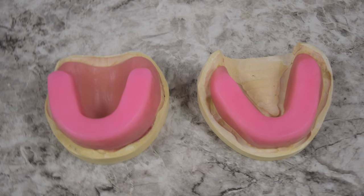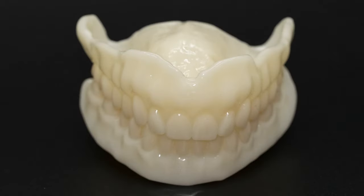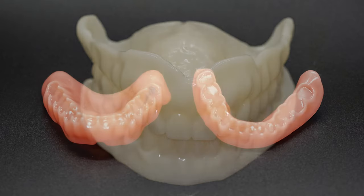Therefore, we will require an additional step to record bite registration with wax rims. Once the models are properly articulated, the denture will be designed and a tooth-colored try-in will be provided.